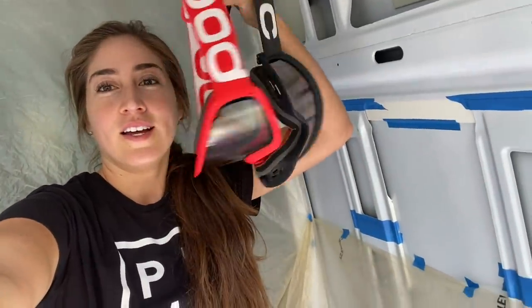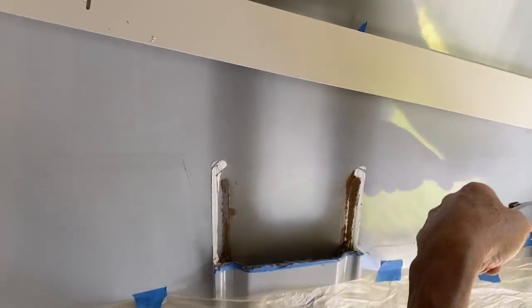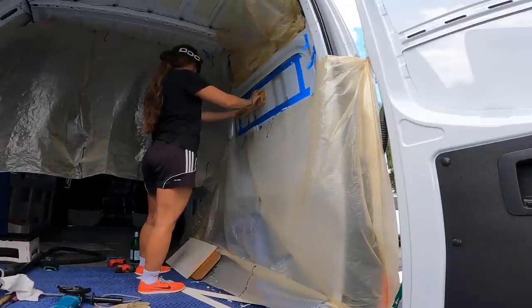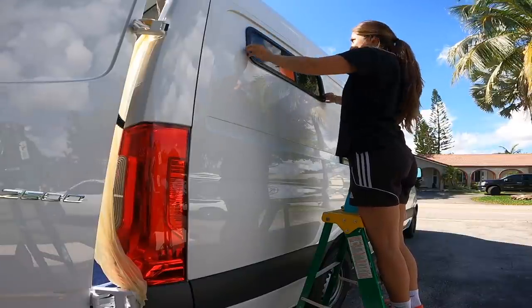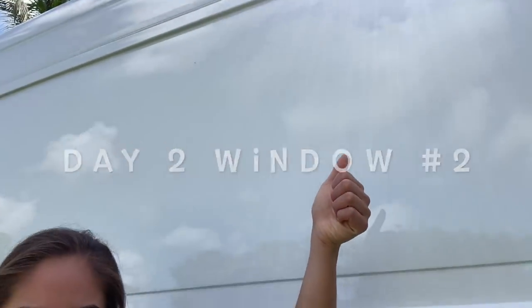And of course, safety first. Shout out to Pac for always keeping me safe on and off the bike. First cut is done. We got one layer of this beam-looking thing out. Now we're going to cut the main piece of the van. Looks great. We're about to install the window that goes right there. We cut out probably about six — I'm tossing these and we're sticking with the one that we have.